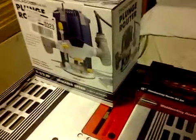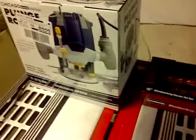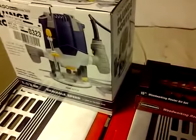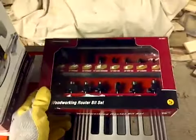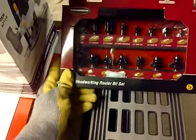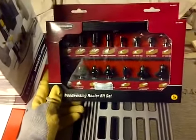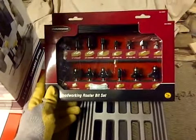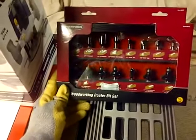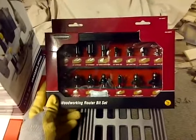It doesn't come with any bits, so it's kind of no good to do anything with this if you don't have any bits — unless you just want to look at it and hear it spin. So I got some bits here. Probably very common bits, use or not use. Probably won't be my last set of bits, but here they are. We'll just have some fun with it and see what happens.